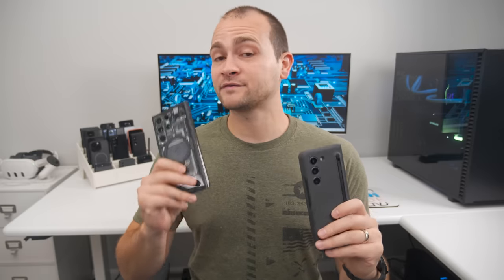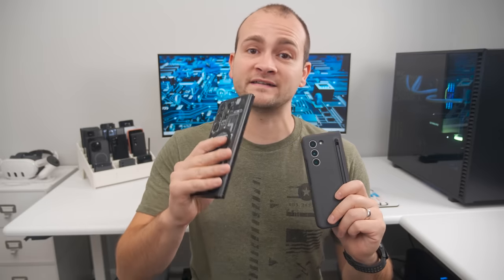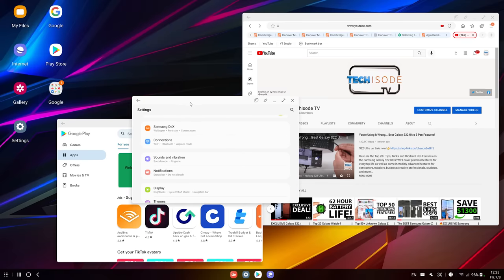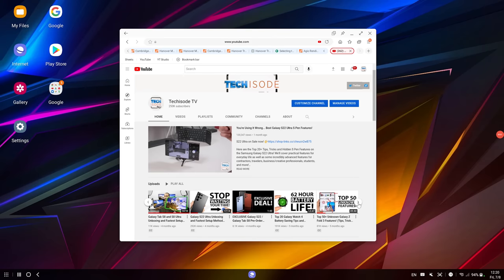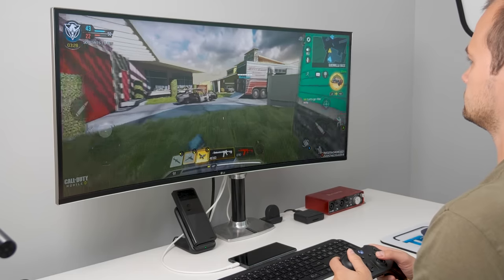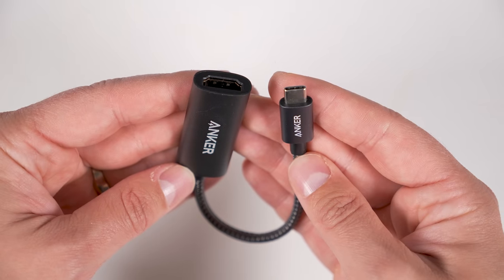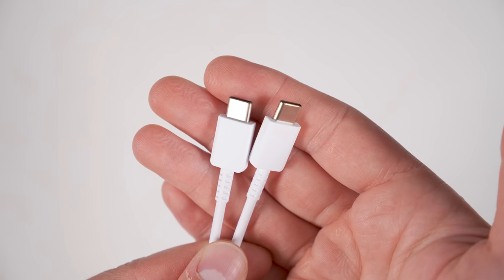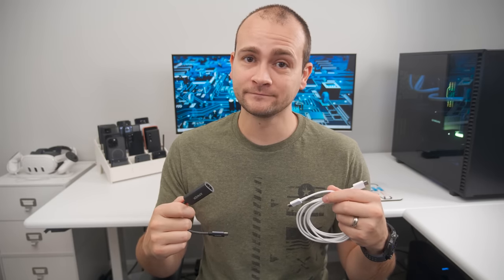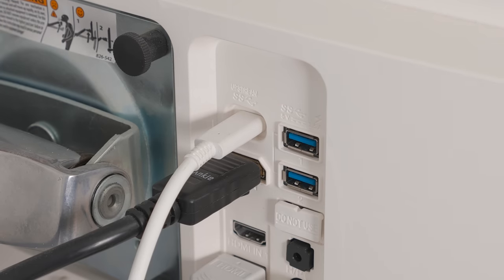Did you know that all of Samsung's flagship smartphones, with the exception of the Z Flip series, can be used as full-blown desktop computers, complete with a desktop for shortcuts and folders, floating windows, desktop versions of Microsoft Office apps, a desktop-style web browser, a file browser with drag-and-drop support, and even support for game controllers? All you need is a USB-C to HDMI adapter or a USB-C to USB-C monitor cable and a monitor or TV that supports HDMI or USB-C input. Just plug one end into your phone and the other end into a monitor or TV, and DeX will start automatically.